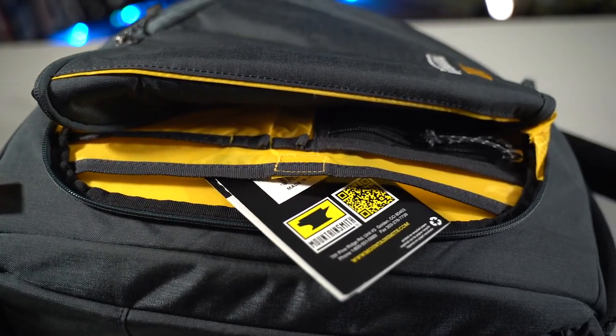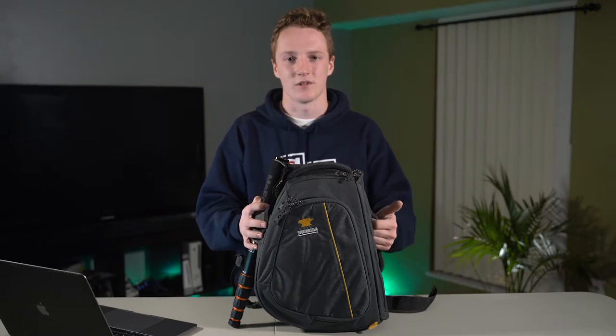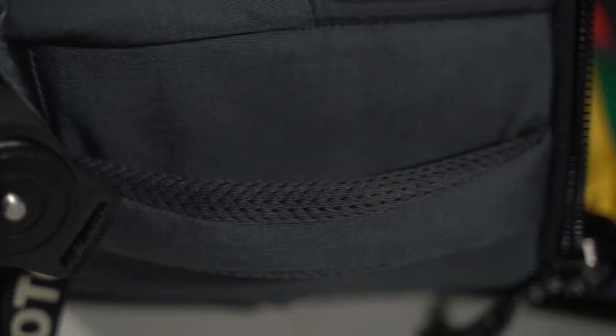Overall I do like it, but I can't recommend it at the high price that Mountain Smith has it listed at. Maybe if you could find one used and you really need a sling bag, but overall I'd say find something a little cheaper — maybe an Amazon Basics bag or some kind of backpack that's cheaper and holds more, being more functional overall.